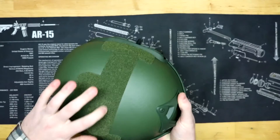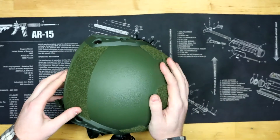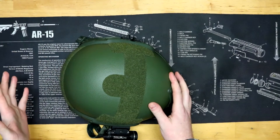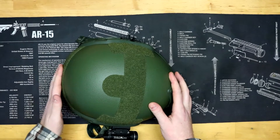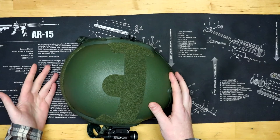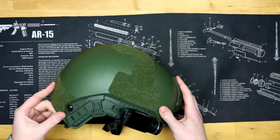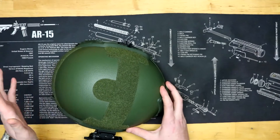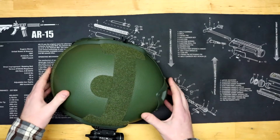We've got hook-and-loop all over the top and sides. Any of you who've been in the military probably know you could put your blood type on here, and you'd also most likely want to do some sort of IR patch so you can be designated as a friendly instead of an enemy. For anybody who's prepared and has NVGs, that's pretty cool too — being able to tell who's with your group and who's not.